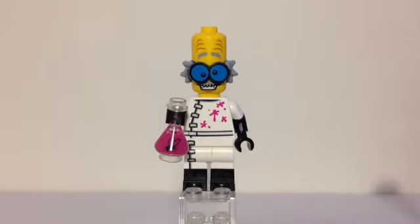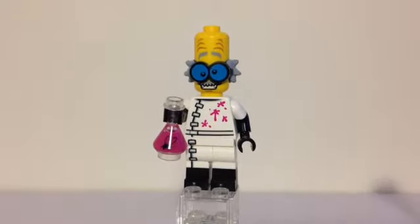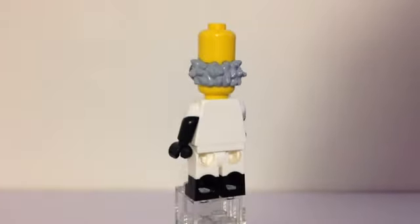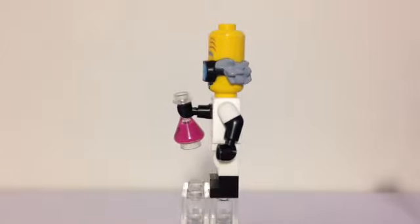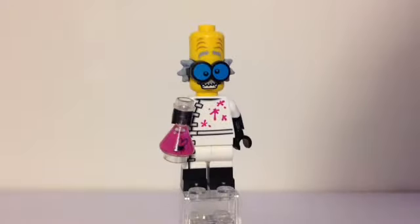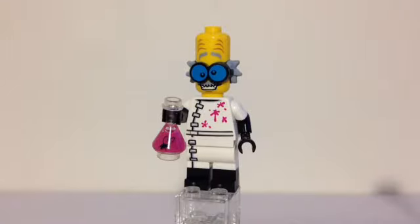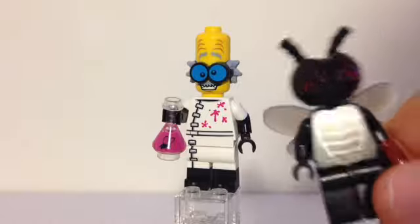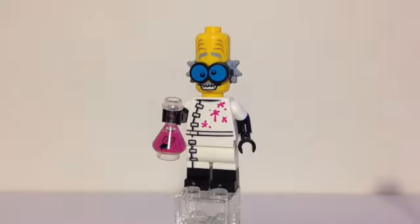The next figure is the mad scientist. You can see there are some splatters of his concoction all over his torso. He has dual-molded legs with white and then black, and also dual-molded arms to show the very thick black lab gloves. He's holding a little concoction with a fly on it — and this could have been the concoction that turned this minifig into a fly. Because if there's a fly on there and this minifigure drank it, that could have been what turned him into a fly.